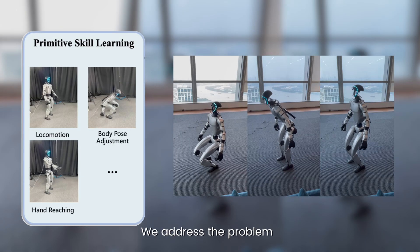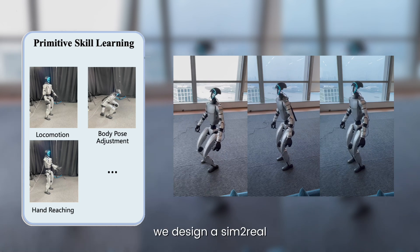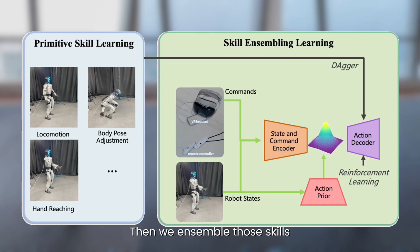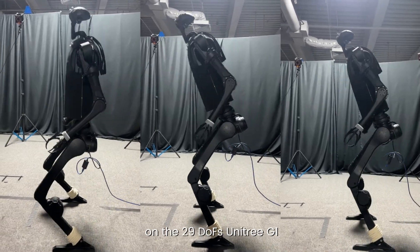We address the problem with a novel hierarchical design. At the low level, we design a simple real-transferable primitive skill library. Then, we embed those skills into a unified neural latent skill space to enable coordination between different body parts and transitions between different skills.